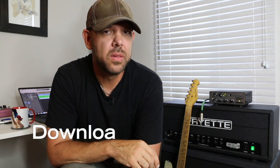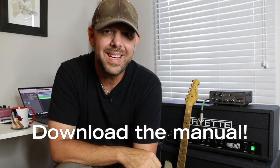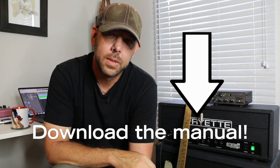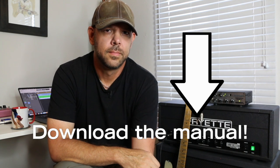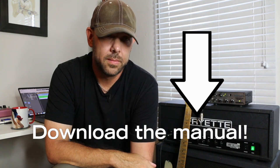So that's basically what's happening with the Fryette PLIR. Hopefully this video was illuminating and answered some basic questions about the unit. If you want to know more about its functionality, download the instruction manual via the link below the video.